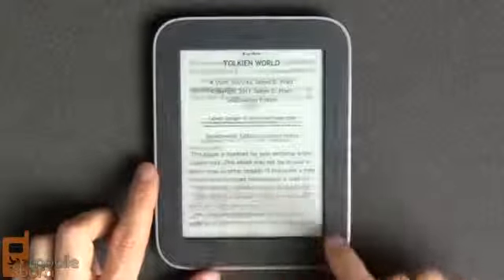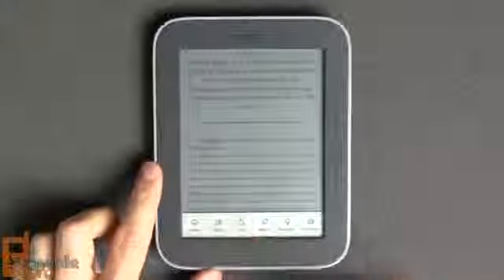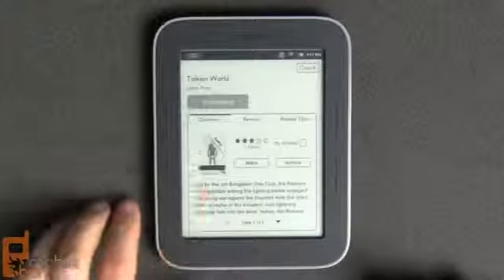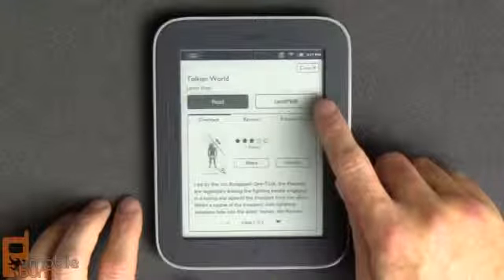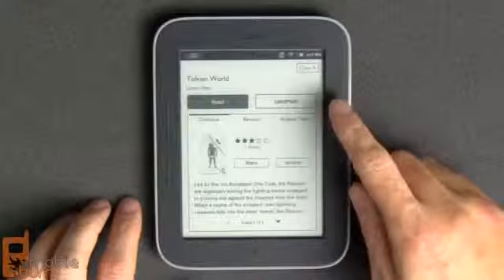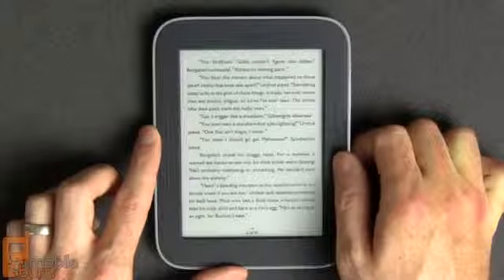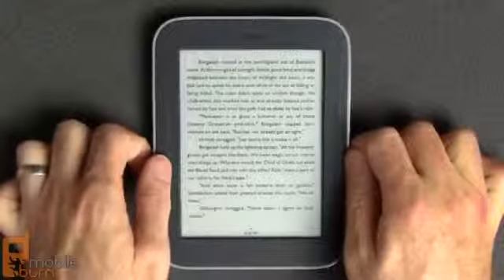I'll read a free sample, and if I'd like it I can go ahead and buy it, confirm the purchase, and then it downloads the complete title. Some books, including this one, have the ability to be lent out to other Nook users — if you have a friend you can lend it to them to read over the course of a week or two. So here we are in that short story we just purchased. I'm going to jump ahead a few pages using the down buttons — you can use either hand to go forward.